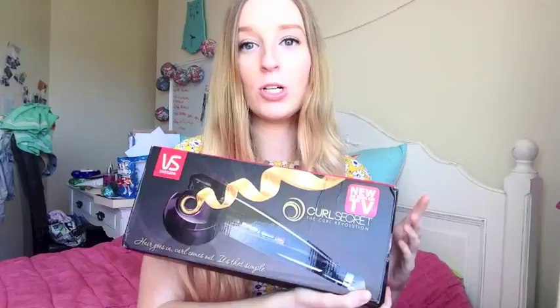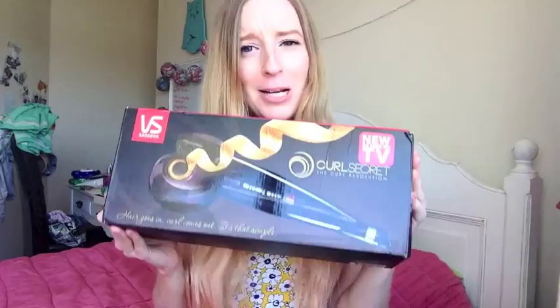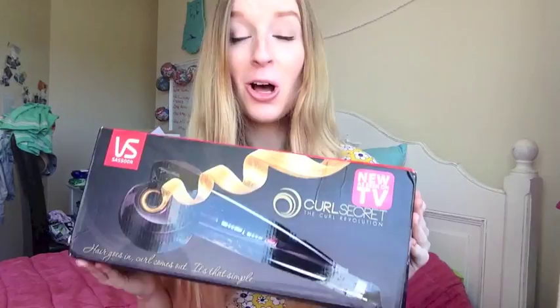The product I am of course talking about, if you've seen my Instagram, is the VS Sassoon Curl Secret. Take a look at that. I am so excited to try this — also kind of scared — but that's why I'm doing this video so you can feel my journey with me and see if it works on long hair. I've seen a lot of reviews but none on long hair, it's all been on short hair. My hair is quite long, so if this works on long hair it's going to work on any type of long hair.